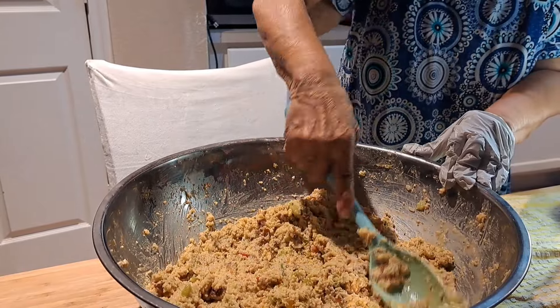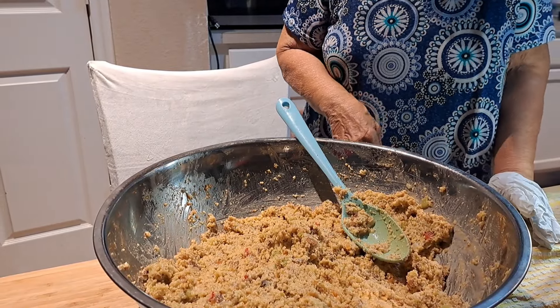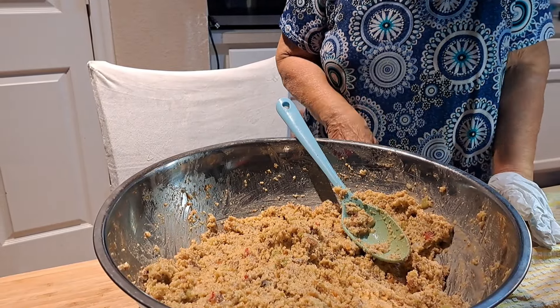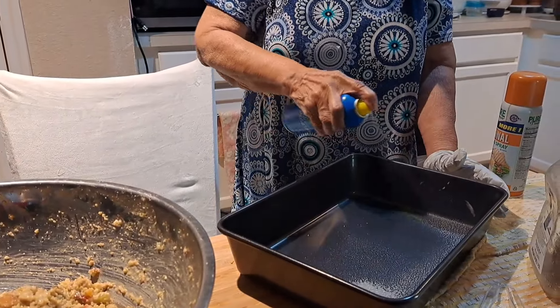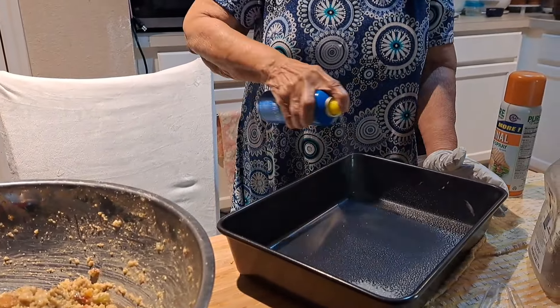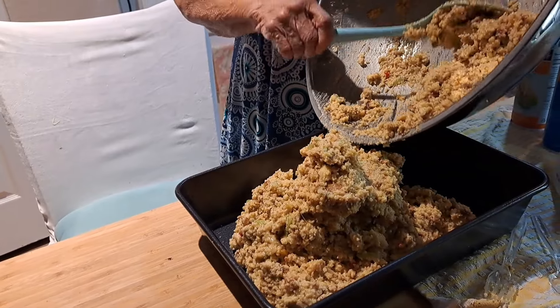Everything is seasoned pretty well. It may just need a little bit more broth when I get ready to put it in the pan. I'm spraying the pan before I put the dressing in — that's all I need. This was three packages of cornbread mix — she didn't make her own cornbread this time.